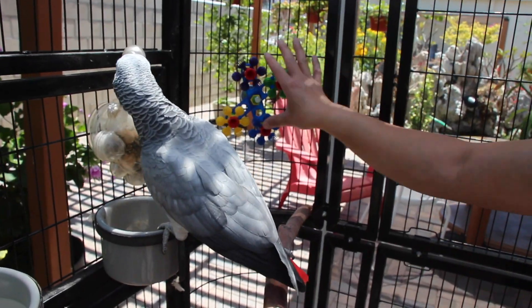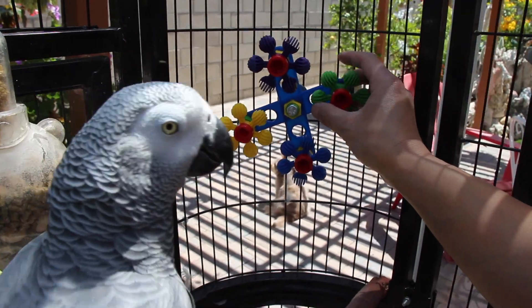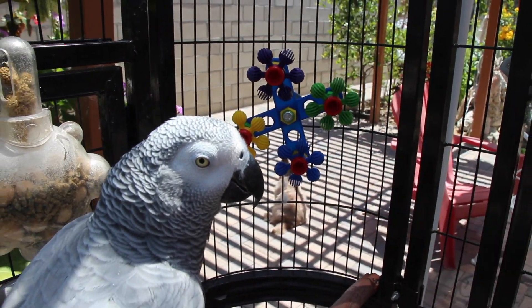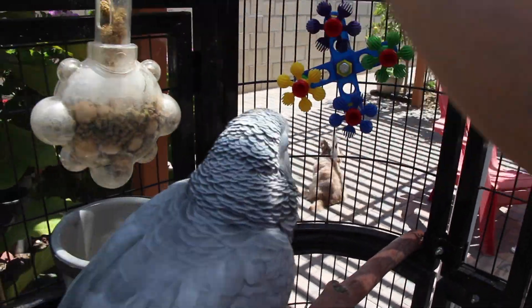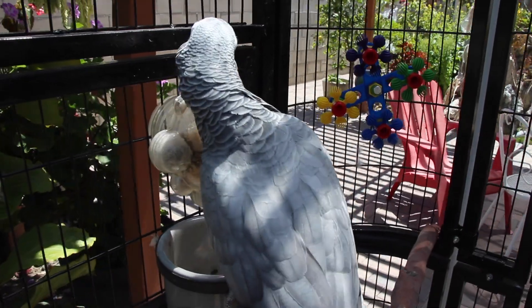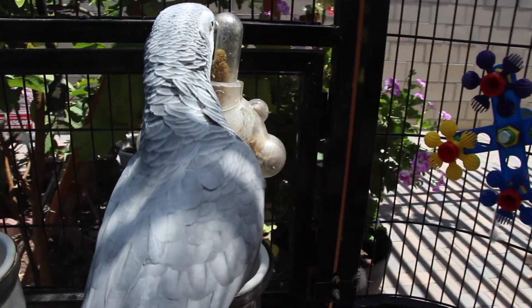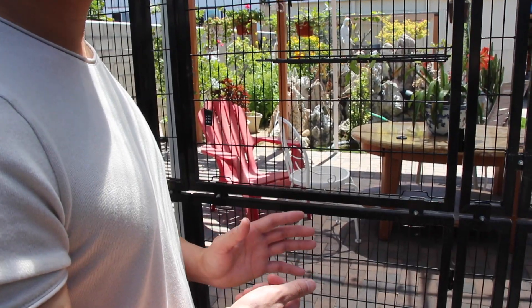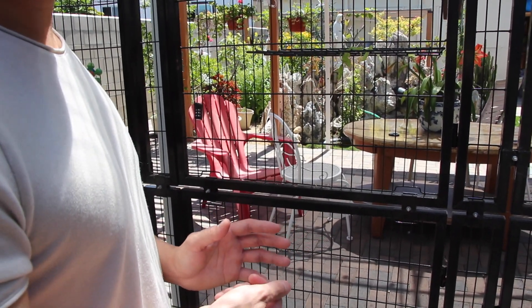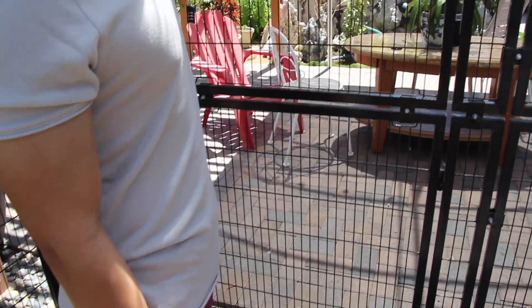I actually just mounted this in the aviary today, and we'll see if I can get a clip of her playing with it later. You can see right now that she's already foraging for the spray millet, and it's keeping her really busy. While she's busy and distracted, I'm going to hide some more treats inside our other foraging toys — one of her favorites, banana chips. I'll just stick that banana chip inside the coconut.